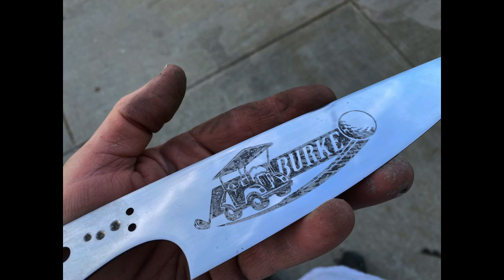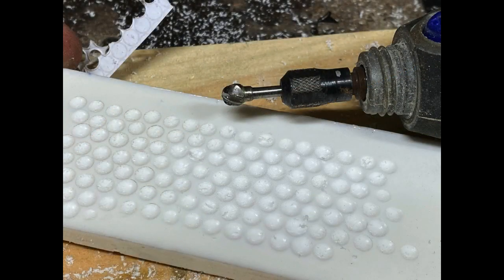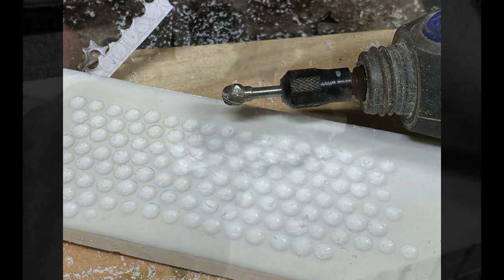If you're interested in the metal etching, definitely check out one of my how-to videos on that. For this video, I really wanted to go into how I was going to make the golf ball themed handles — I've never done anything like this before.